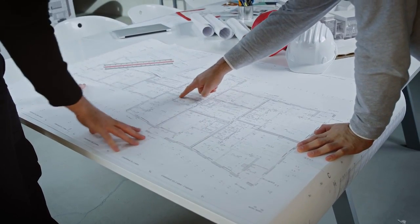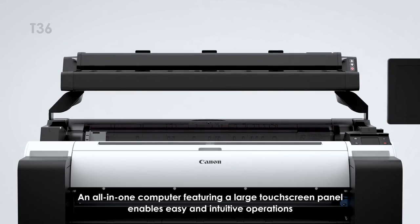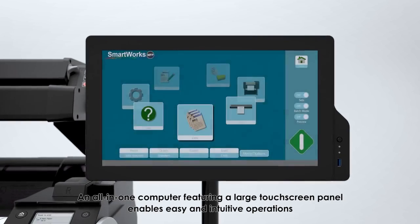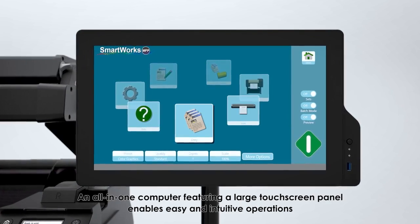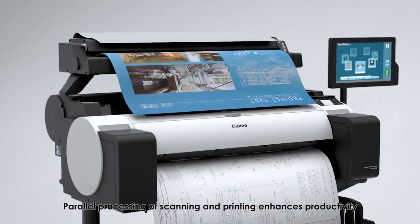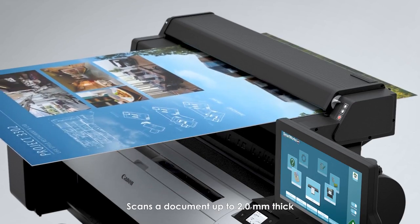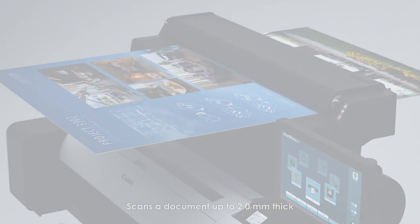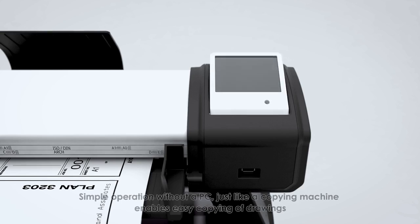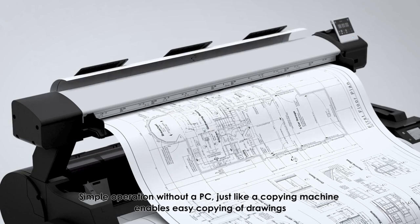MFP solutions offer copying and archiving of drawings for the mid-range market. An all-in-one computer printer featuring a large touchscreen panel provides easy and intuitive operations. Parallel processing of scanning and printing enhances productivity, and it scans documents up to 2.0 millimeters thick. For the entry-level market, simple operation without a PC — just like a copying machine — enables easy copying of drawings.